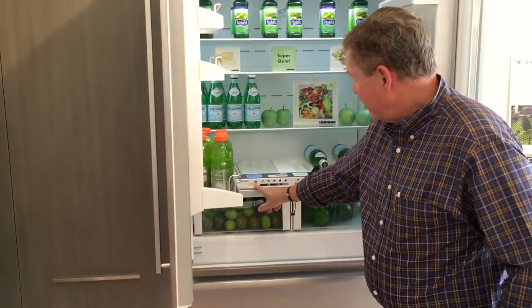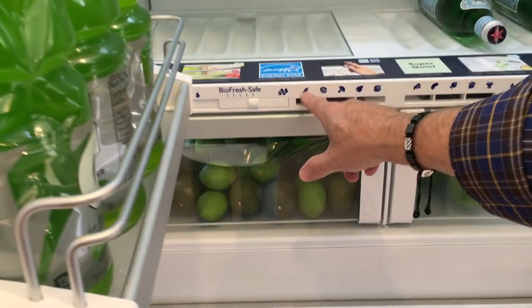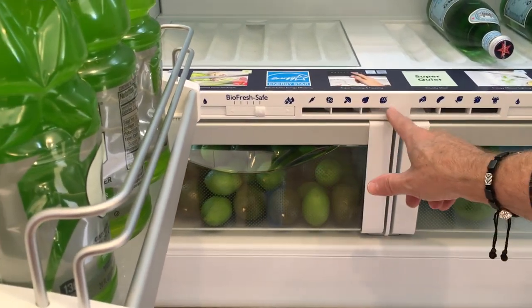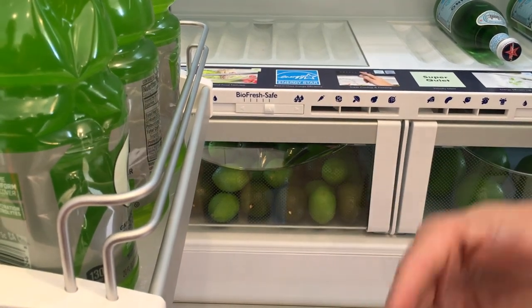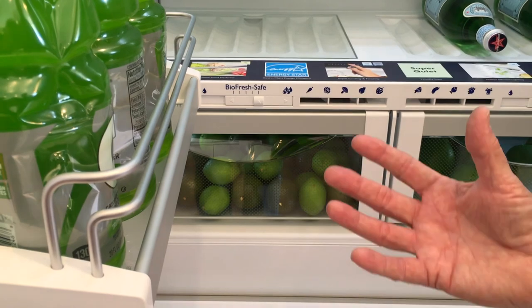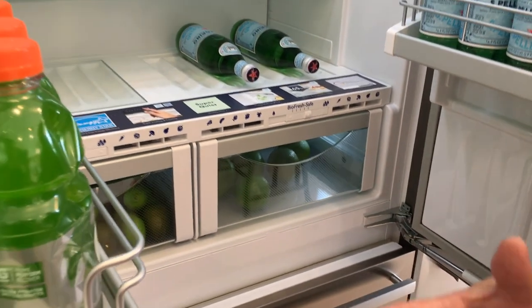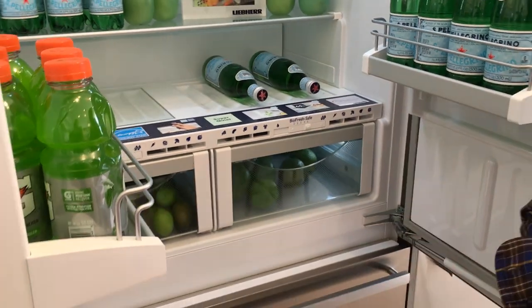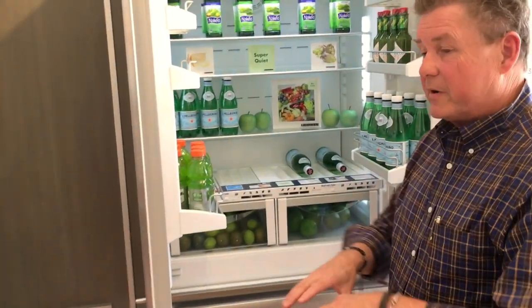You have two settings here. The first is called Wet Safe, indicated by vegetable icons — you store fruits and vegetables in here for longer life. One important thing: you have to remove items from their wrappers. If you put lettuce in still wrapped, you won't get the benefit of the moisture. Take it out of the wrapper. For blueberries, just take the plastic wrap off — you can leave them in the little crate — but expose them to the moisture.